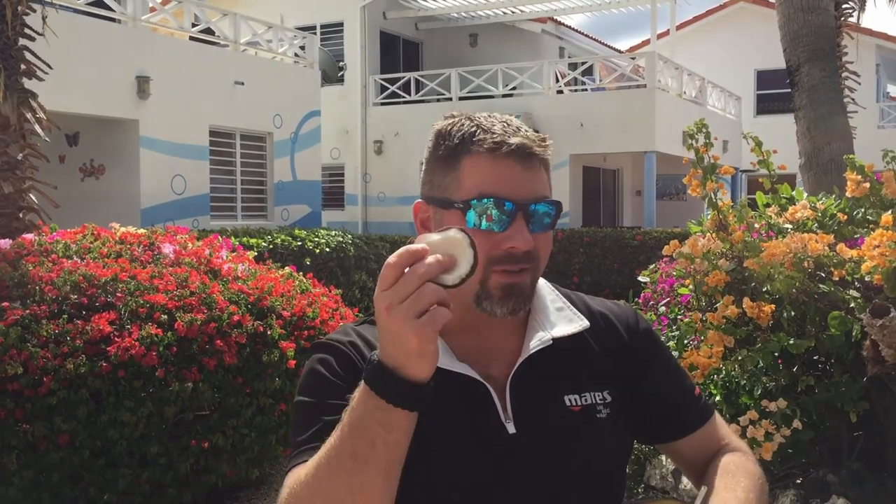Guys, I hope you like this video. We're still down here in Curaçao and we've got several more days left. If you liked this video, simply hit that share button and share it with all your family and friends. Definitely hit that like button and let me know down in the comments — do you like eating coconut when you're on a trip?